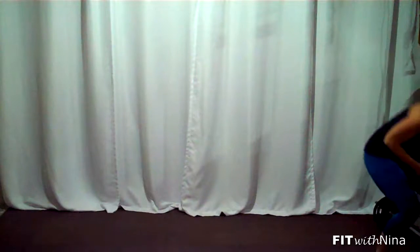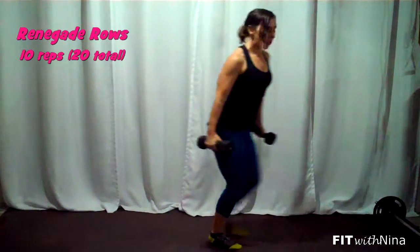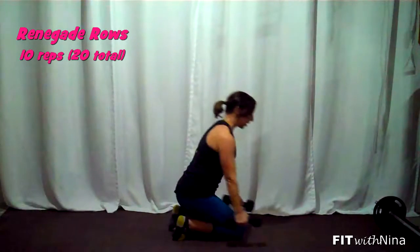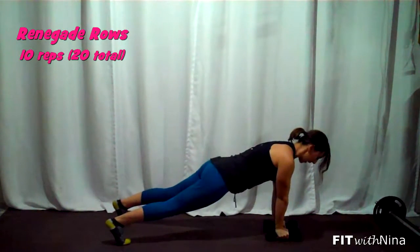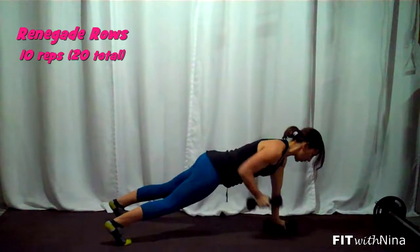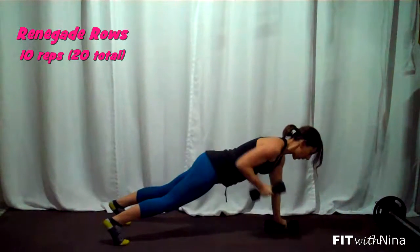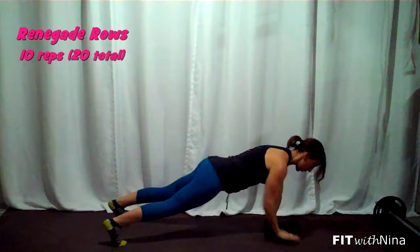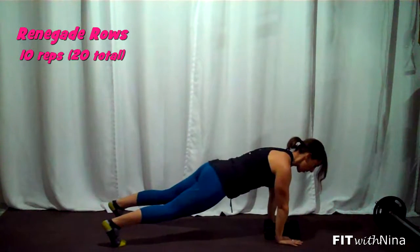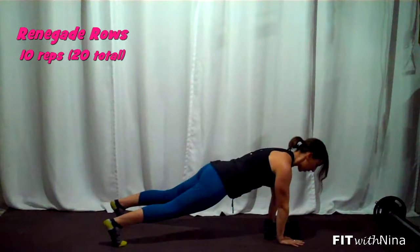If you've got dumbbells, you've got the option of doing this with or without dumbbells. The renegade row is going to look like this: you're going to be in a nice tall plank. If you've got dumbbells in your hands, you're going to drive one elbow up, then the other, trying to keep those hips as square as possible. If you don't have dumbbells, you're still going to do the same thing — driving that elbow up, bringing the palm up towards the armpit.